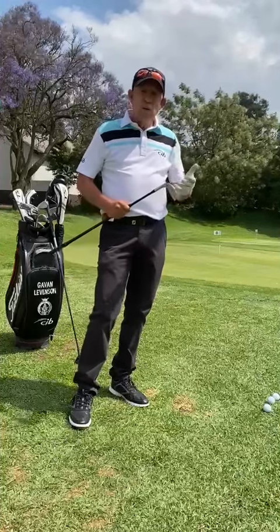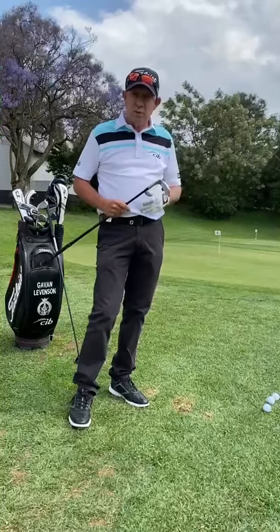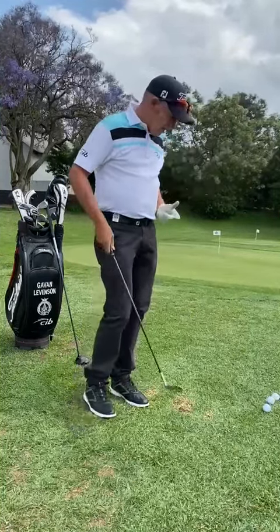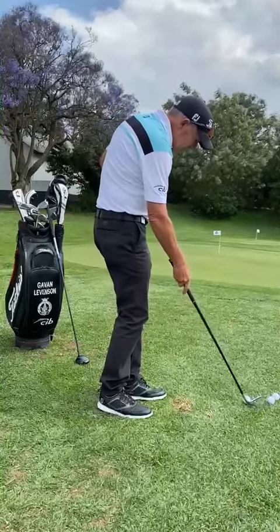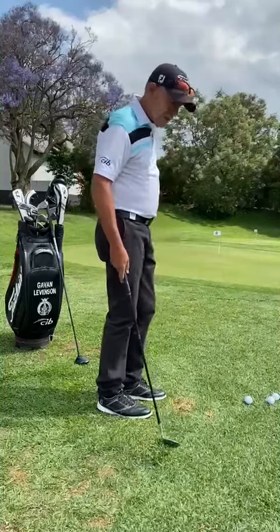I want you to bring out your sand wedge, your lob wedge, whichever one you like chipping with. I personally like to chip with my sand wedge. I'm not a really good wedge chipper — I tend to leave it a bit short. Obviously we're going to get some much better lies, so we can get the sand wedge a little bit underneath, not going to hit it in the teeth like we do sometimes.